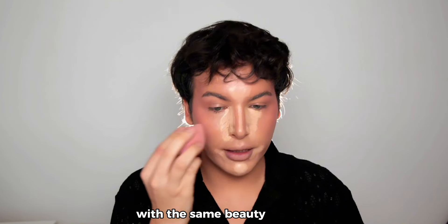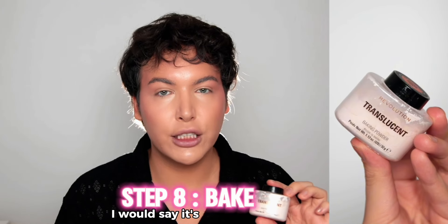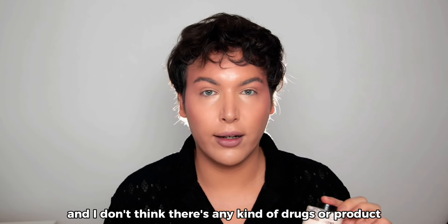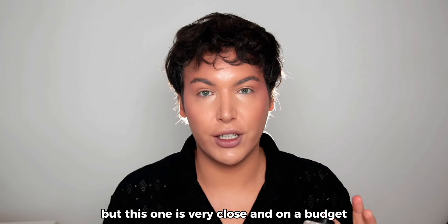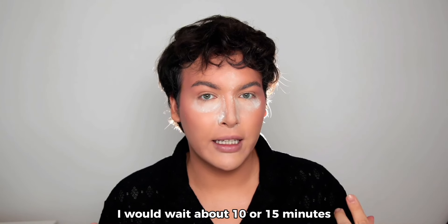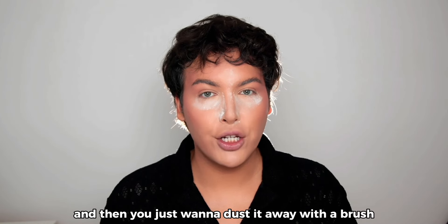Once it dries, blend everything out with the beauty sponge while looking up to set everything in place. To set, I love this baking powder by Makeup Revolution — it's close to a Huda Beauty dupe, though Huda Beauty is better. Apply the baking powder in the recommended placement and wait about 10 to 15 minutes for everything to marinate. Then dust it away with a brush, but leave the baking powder on your under-eye area the whole time you do your eyes.